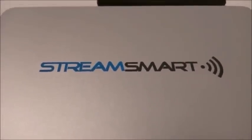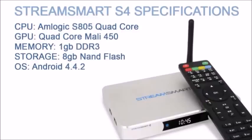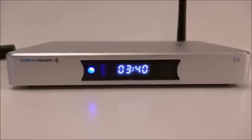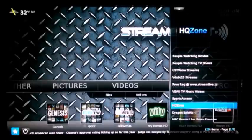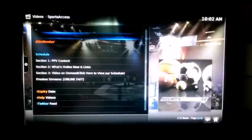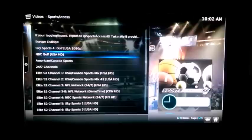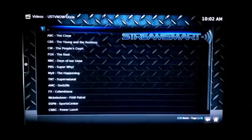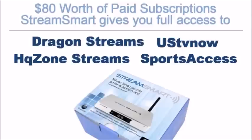My final verdict on the StreamSmart S4: I'm really glad they went with a different main board — the AMLogic S805 — which bumps up the GPU as well. I wish they had gone with 2GB DDR3 RAM, but that's wishful thinking. The casing is the same, which keeps it simple and it looks great on my entertainment center. The remote is the same — I wish it were different, but it works. The optimization is clean and very well made, and the XBMC is fully customized with pre-installed add-ons. Given that they include $80 worth of paid subscriptions — Sports Access, Dragon Streams, HQ Zone, and US TV Now — if you're looking to use those subscriptions, StreamSmart TV is the way to go.